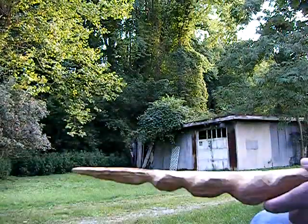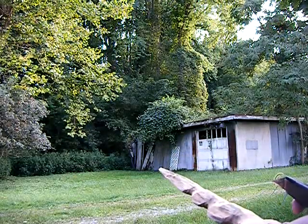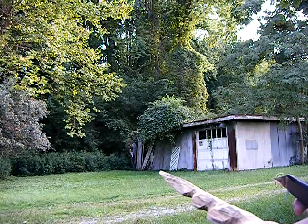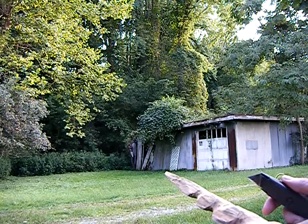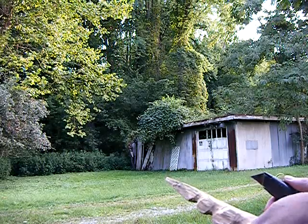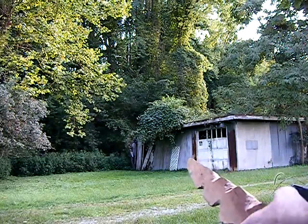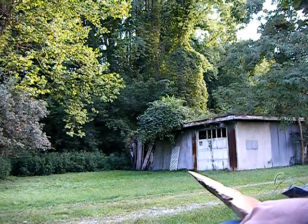There's a building over there where someone shot up once upon a time. In the back section of it, where the roof is falling in, there's an old truck. A 52 Chevy, or a 51 Chevy, with a 53 grille.